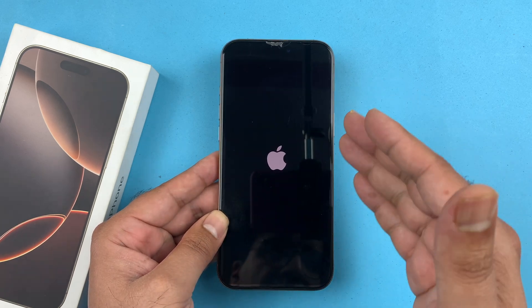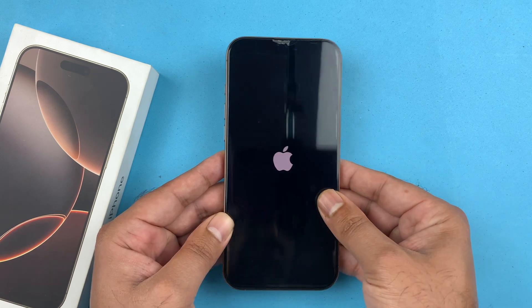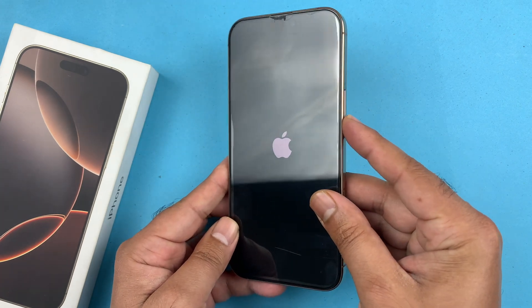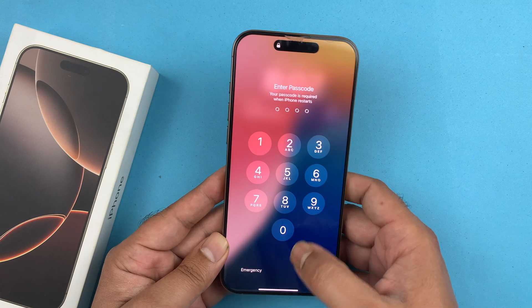Try it as many times as you need until you get the Apple logo to appear. If it does not work the first time, keep trying. This is the way to fix that black screen issue — sometimes the phone goes into DFU mode where it's stuck and won't turn on just by pressing the side button.